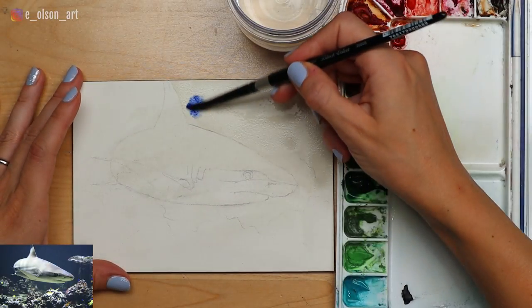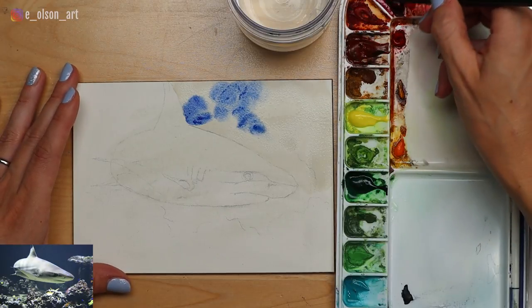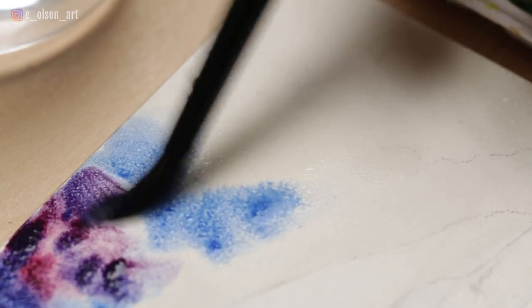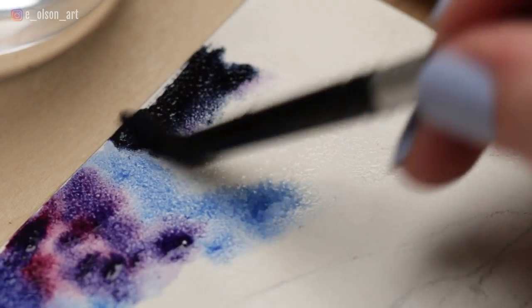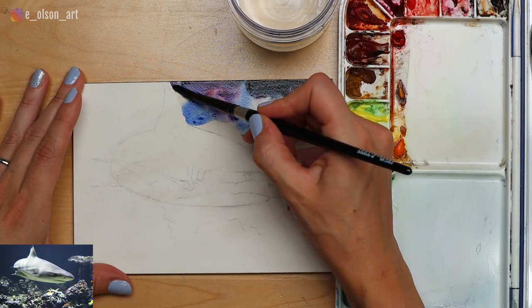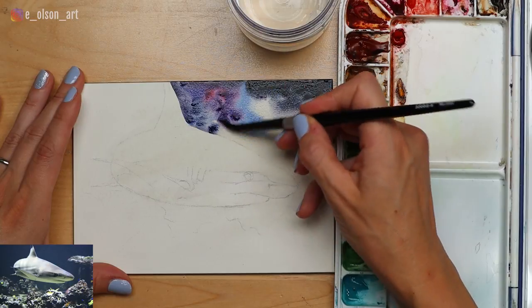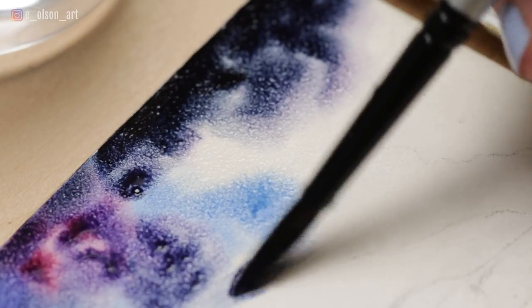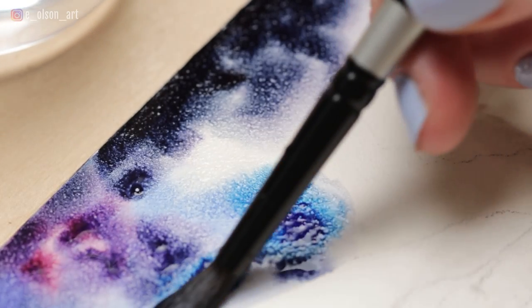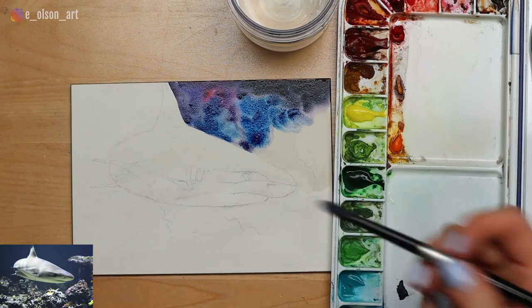I'm going to start with ultramarine — you can see how fun it is, it just sort of explodes on the paper. I'm going to take some alizarin crimson and mix that in. When you combine alizarin crimson and ultramarine, you get this rich royal purple. I'm going to take some indigo and darken the corner to create a vignette effect, bringing that right up to the fin. Slow down a little when painting right next to the outline of the shark itself, but try to scrub the paint around so it doesn't look like you've just painted around the outline. You want it to look informal, painted loosely and quickly, like this whole world under the water.